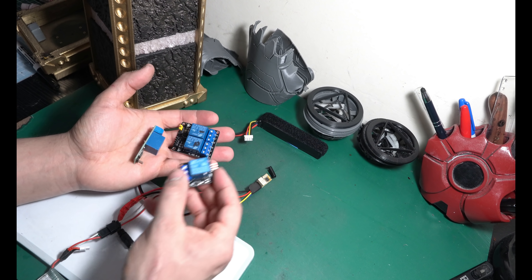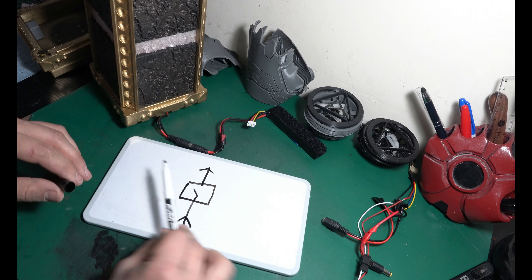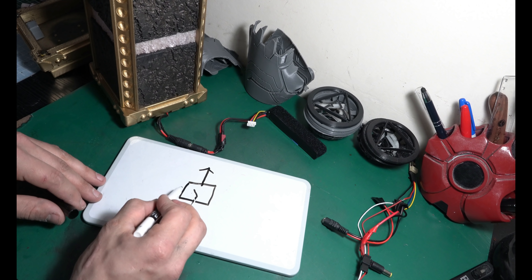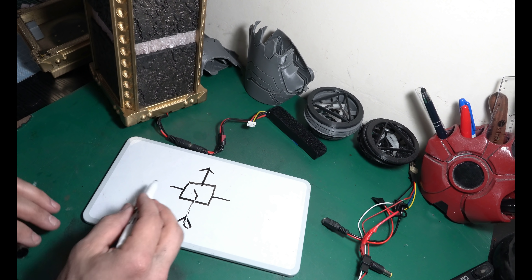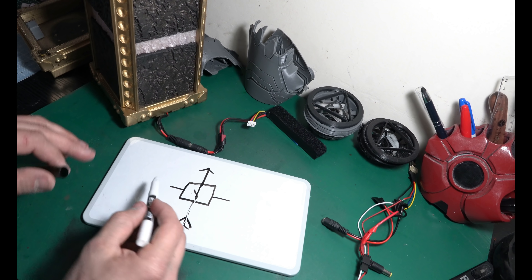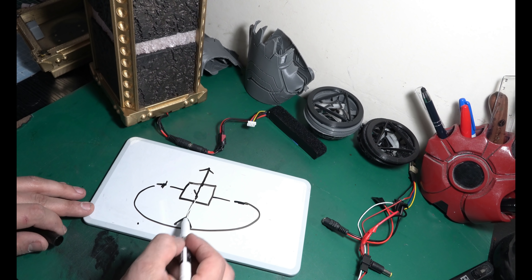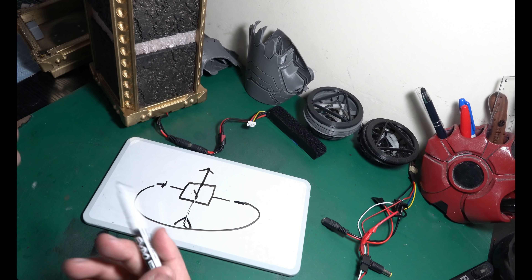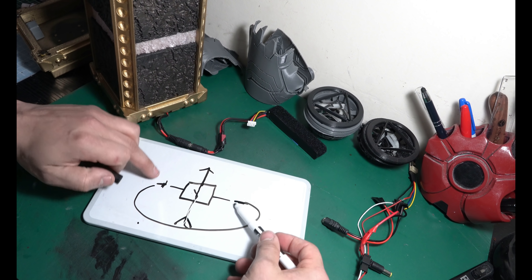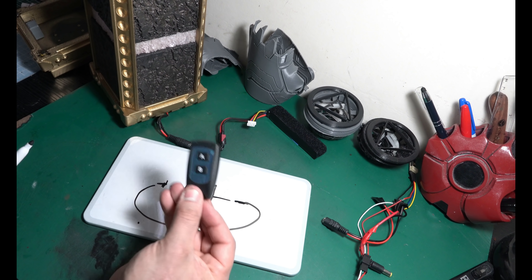I might do a dedicated video on just all the applications of these, but basically it's an electronic switch. In a nutshell, a relay is like a railroad crossing — it switches tracks. The electricity wants to come in but can't because it's not connected to the output. What a relay does is let you electronically control a little switch inside, so it moves forward and allows electricity to flow through. You pulse this with positive and negative, and if you ground it out to a battery and make a loop, the relay closes and allows electricity to go through.